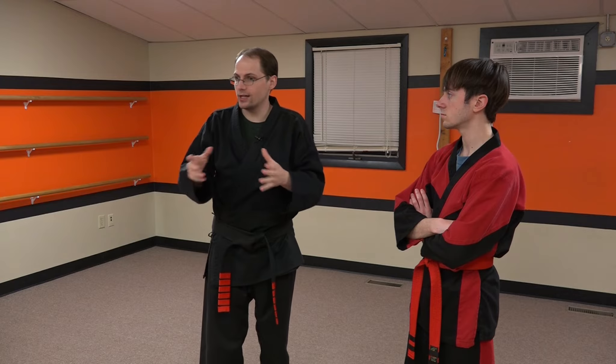And this is a critical element of joint lock escapes. Once the lock is applied, you're somewhat done for. You need to escape before the lock is applied. That's the strategy.